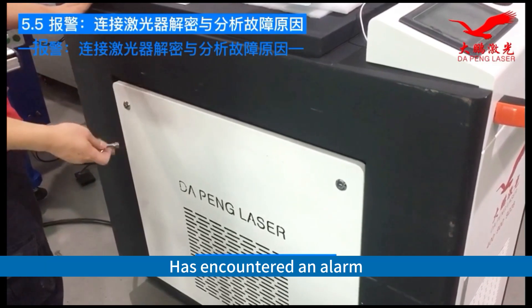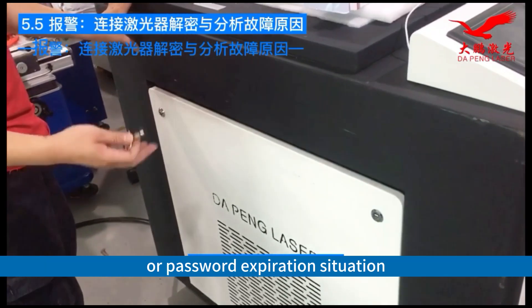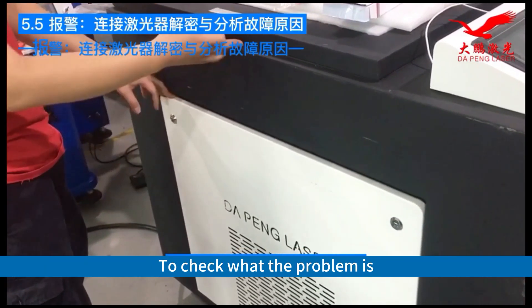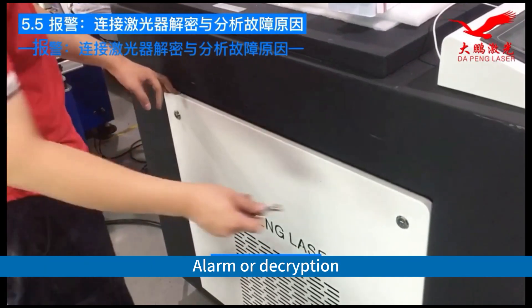If the machine has encountered an alarm or password expiration situation, how to connect to a computer to check what the problem is — whether it's an alarm or decryption issue.